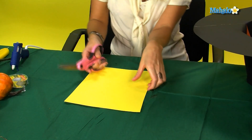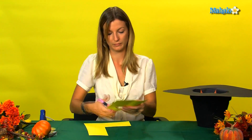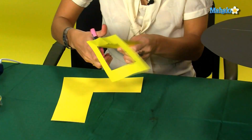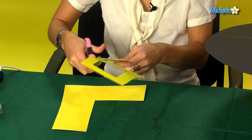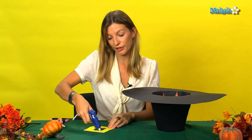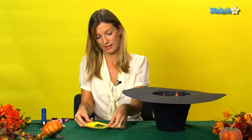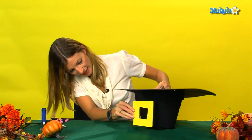Next, take your yellow piece of card and cut out a buckle shape to put onto the pot. Then simply glue this to the edge of your pot.